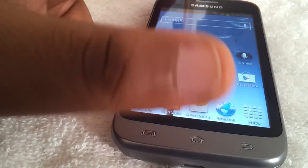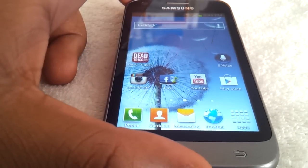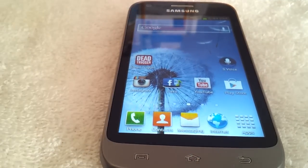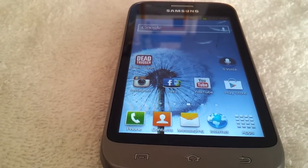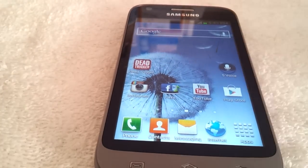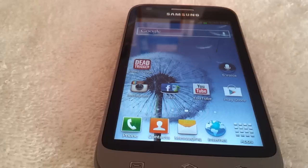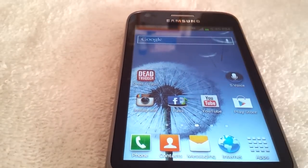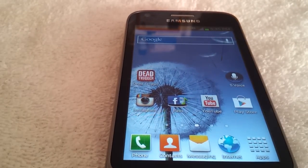The phone is running Android Jelly Bean, which is Android 4.1. It has S-Beam, it has S-Voice which is like Samsung's version of Siri for the iPhone, it has Wi-Fi Direct, it has NFC, and it has Google Now which is pretty much exclusive to Jelly Bean devices — but I'll get into that later.